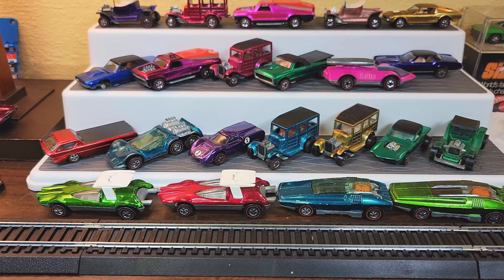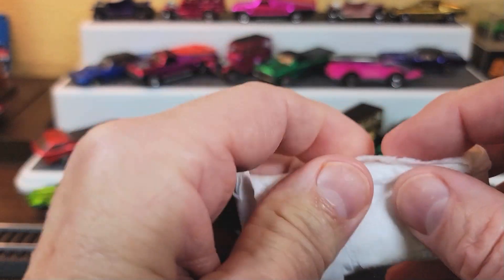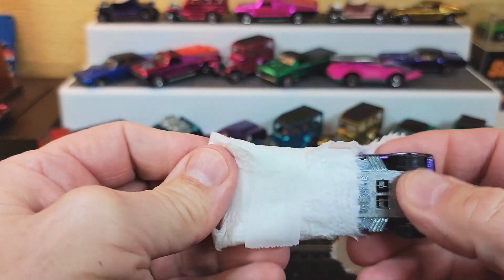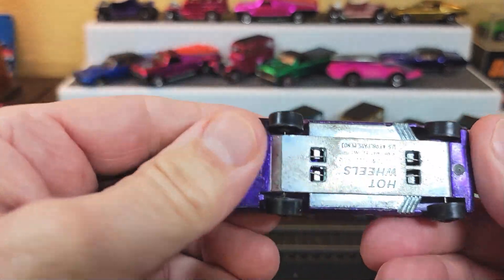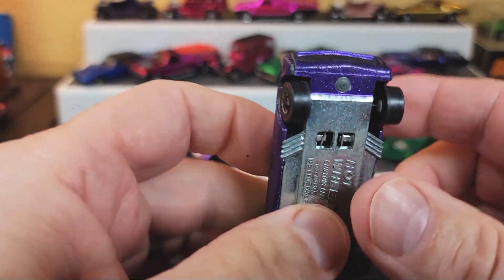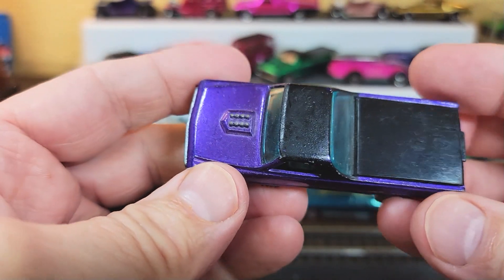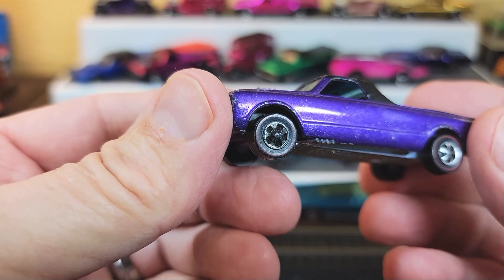All right, here we go on box number two. Wow, check it out. It's a purple Fleetside, but with the double purple base. Oh my gosh, and the purple front as well. Holy smokes. That's a scarce one.